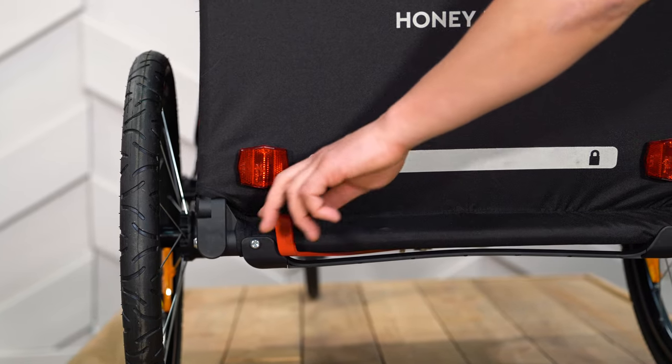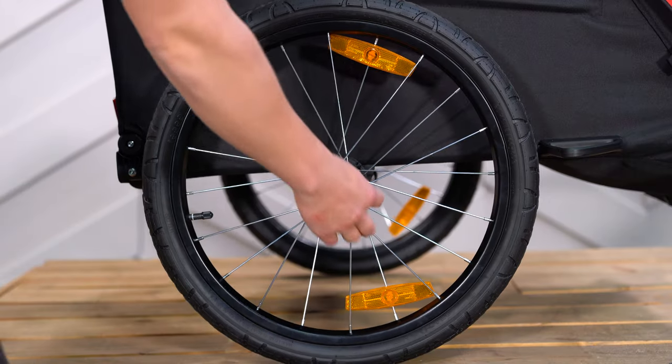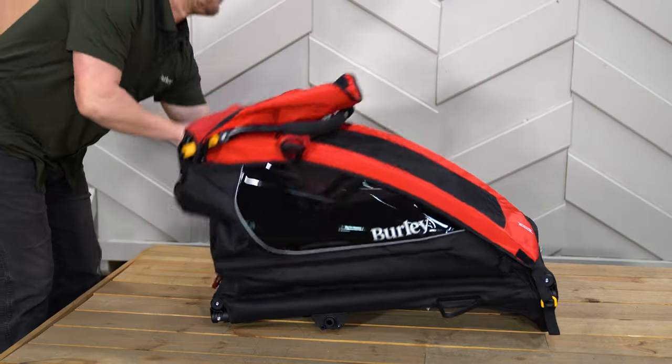The hub-engaged parking brake keeps the trailer in place when loading and unloading passengers or cargo. For easy storage, remove the push-button wheels and simply pull on the two triggers at the rear of the trailer to fold flat.